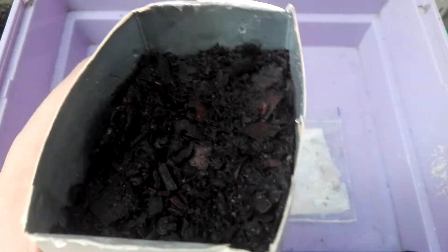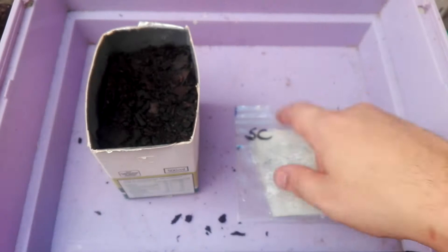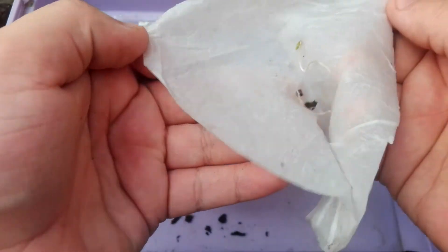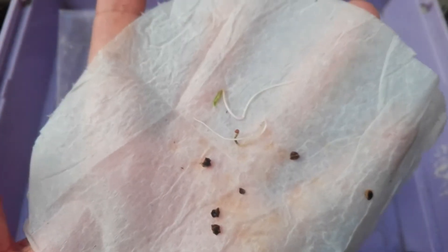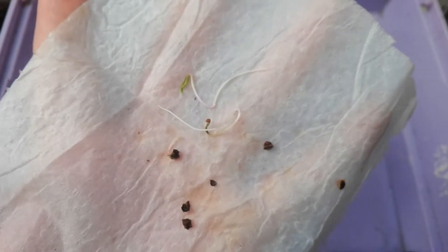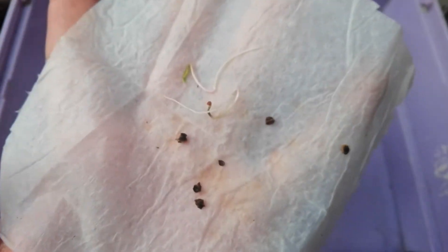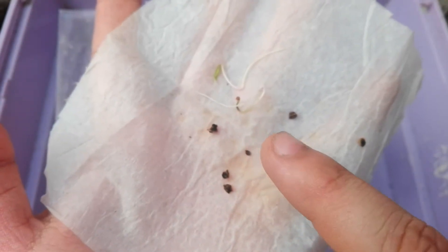Day four: nothing yet in the potting soil. Let's check the bag. The swiss chard is doing much better in the paper towel than I thought — I actually thought it would come out quicker in the soil. So it's four days and they're already reading on the paper towel.